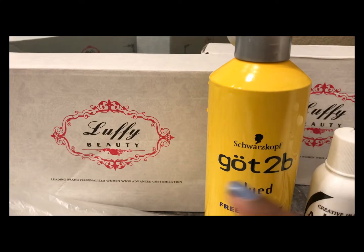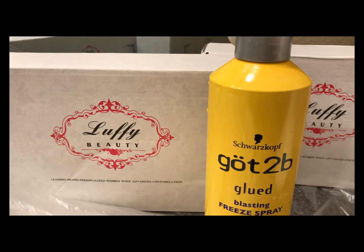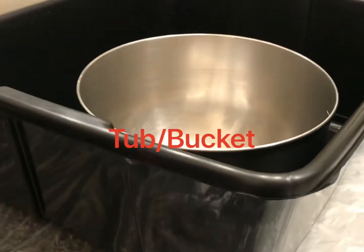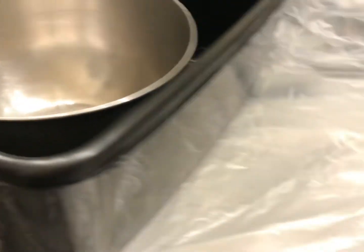I will be dyeing two units and they're both from Luffy Wigs. Other supplies that I'll be using is this basin and a bowl, and I'm also going to be using clear trash bags so that I can cover up my counter.